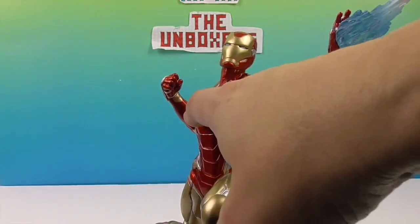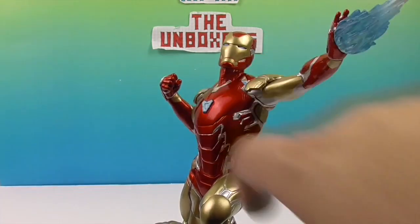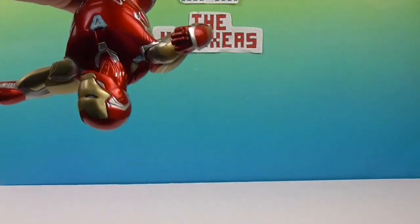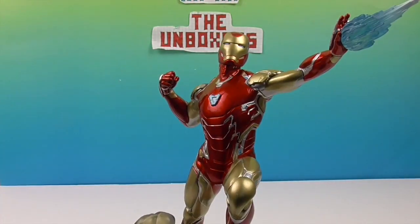Look at his arc reactor — it looks really neat. I didn't remember it being that shape. It kind of looks like an Avengers 'A' symbol — yeah, it does! It's like a hidden Avenger symbol. Very cool.